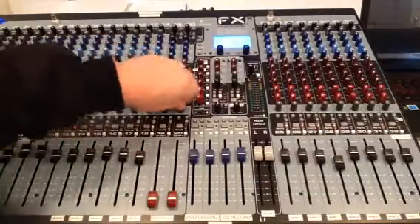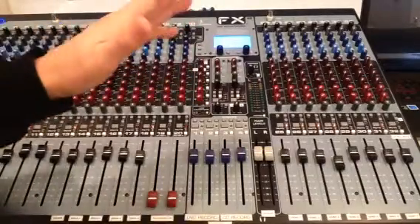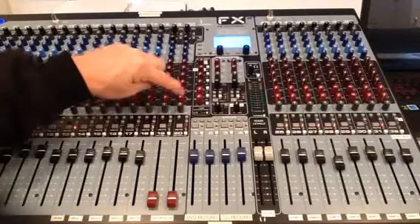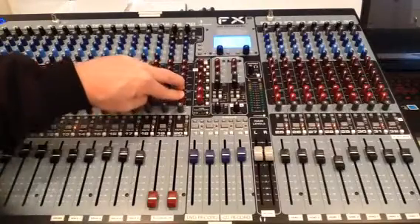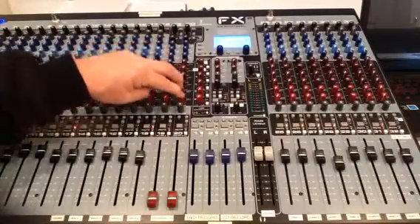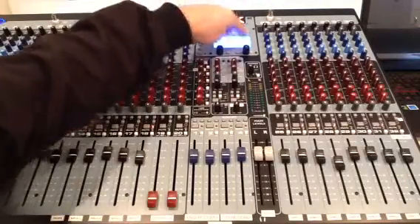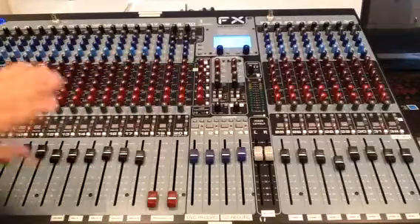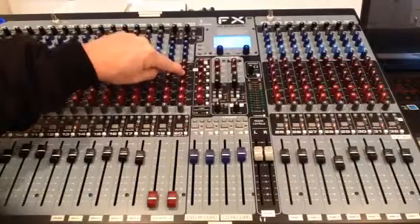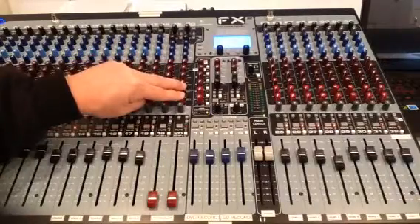Right above that is a pan control, left and right. It becomes irrelevant because we're not set up in stereo — we're actually set up in dual mono. Above that are two controls labeled auxiliary 5 and auxiliary 6. These are actual effects processors: delay, echo, reverb. If a soloist wanted a little reverb on their voice, these two coincide with the two screens on the effects processor. Currently we're not using them, and auxiliaries 3, 4, 5, and 6 are not assigned — they're for future growth.